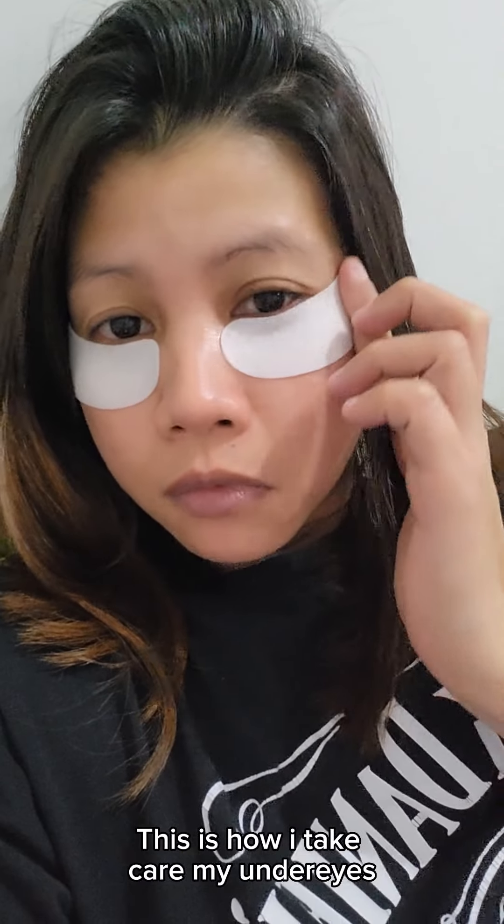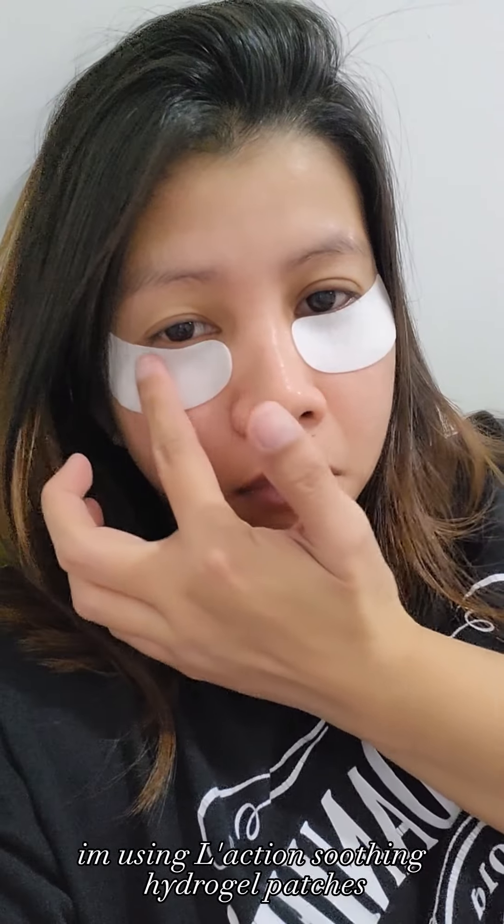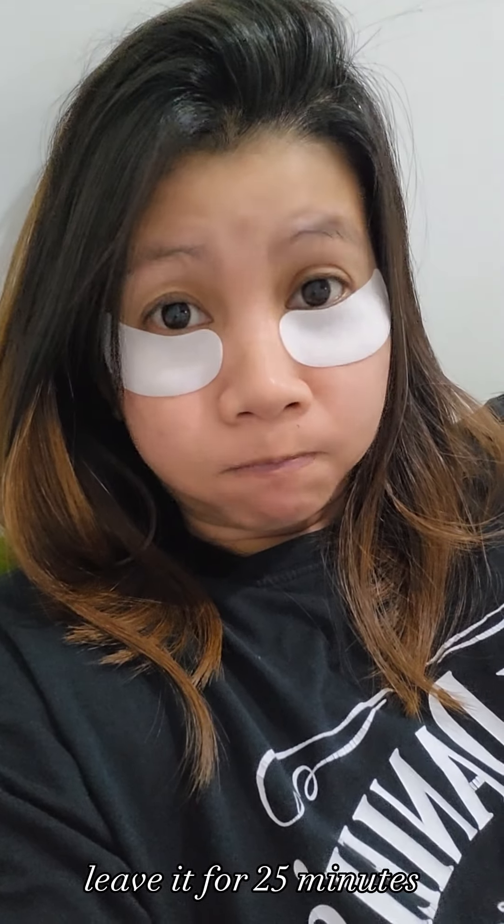This is how I take care of my under eyes. I'm using Laksham Soothing Hydregel patches. Leave them on for 25 minutes.